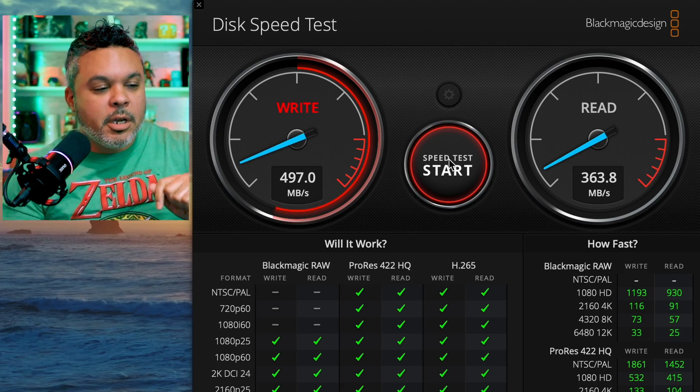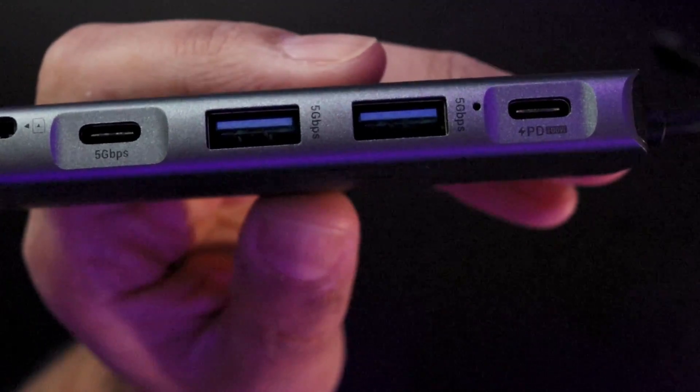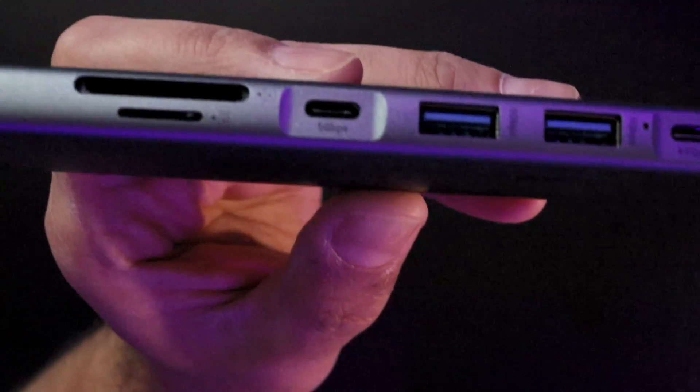The speeds are looking pretty decent with this device. Overall, this is a very decent USB-C hub — boasts your average USB-C speeds via SD cards as well as SSDs. So if you're looking for a USB hub that does up to about 500 megabytes on the write and 400 on the read, then this is for you.